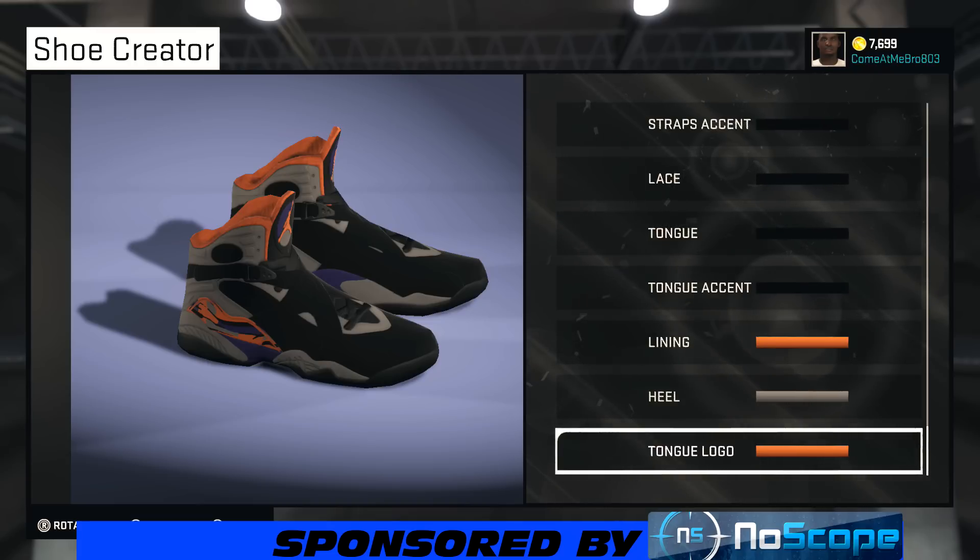Oh yeah — if y'all are in the market for a pair of gaming glasses, make sure you check out No Scope gaming glasses in the description. Best prices and it's a great product — I wouldn't recommend it if it wasn't good. That's all I got for you guys today, so until next time, stay scheming.